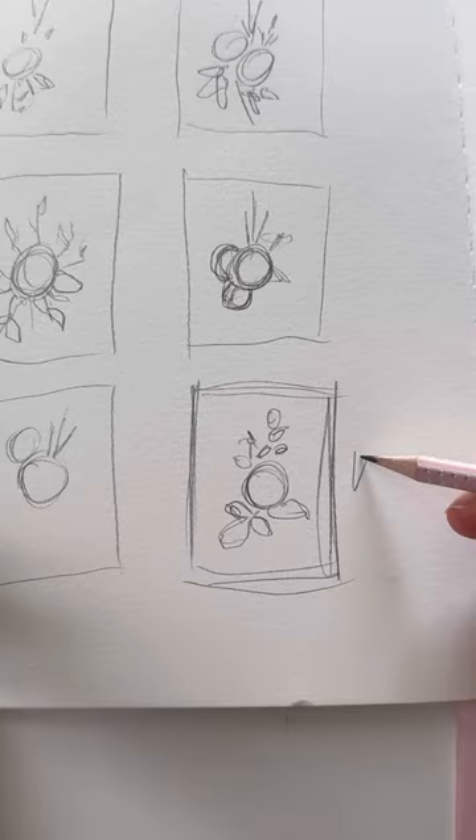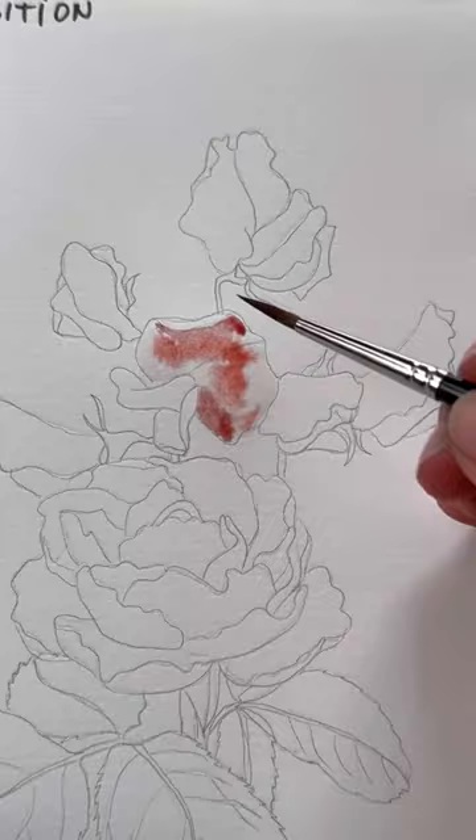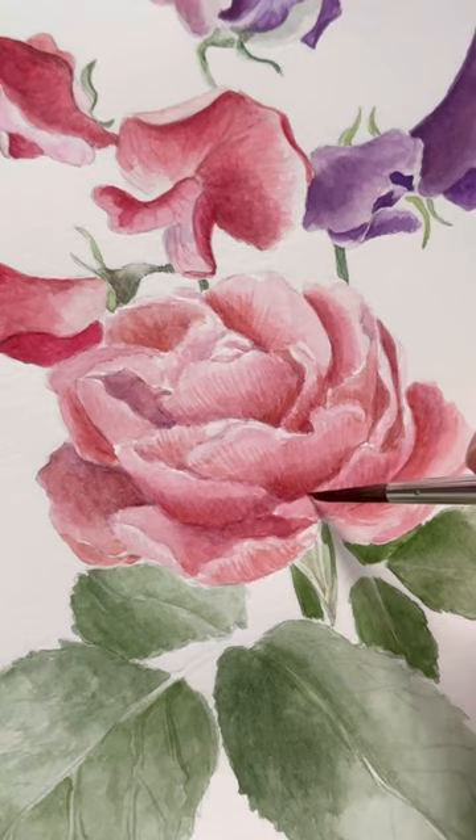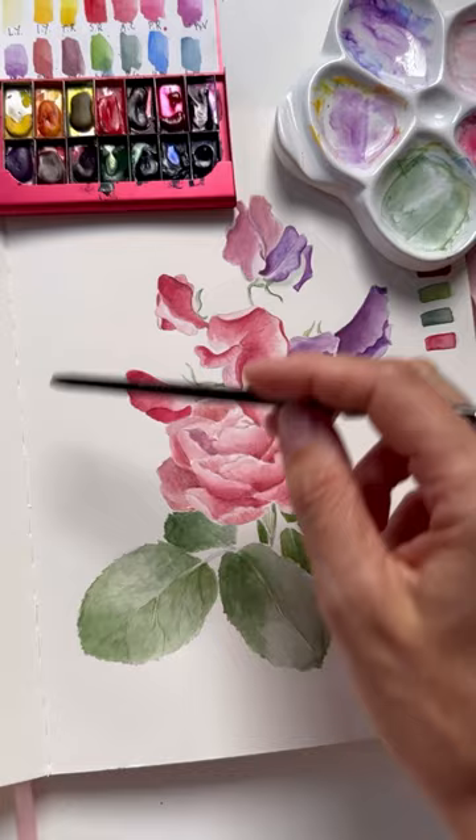A sketchbook is a perfect place where you can test your more complex and bigger composition — test watercolor mixes, how the composition is working, tonal values. Really get to know your subject so that when you will be painting on original paper it is less likely to make major mistakes.